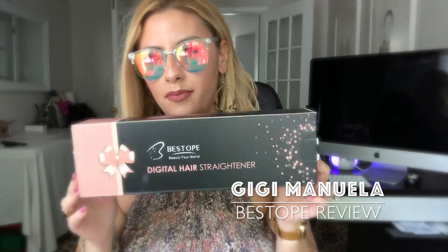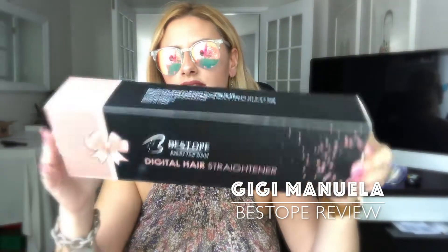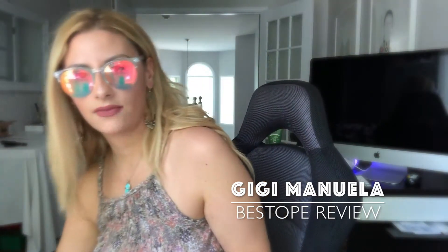Hello PayPal. I want to do a quick video tutorial on the Bestop hair straightener. Pretty much this is the boxing that it comes in. I ordered it off Amazon a few days ago and it came in right away.